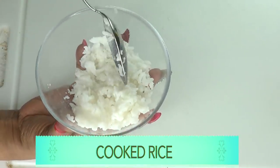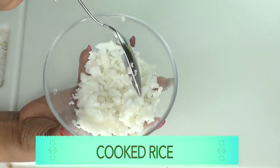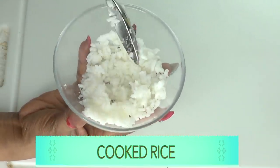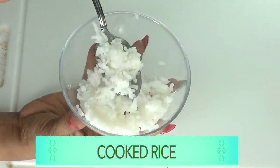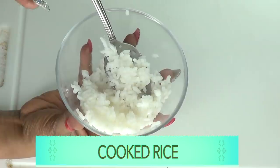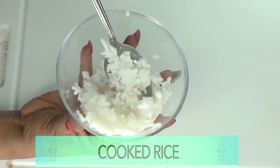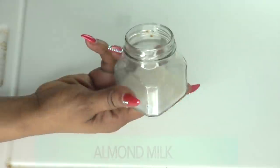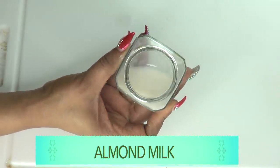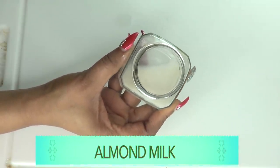Our next ingredient is rice — cooked rice. I've gone ahead and cooked the rice. This recipe works great for white, purple, or black rice, so just use whichever kind you have. Just do not overcook the rice — cook it for about 15 minutes or so.